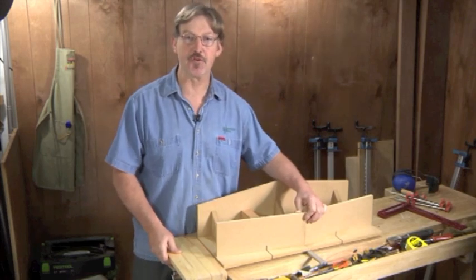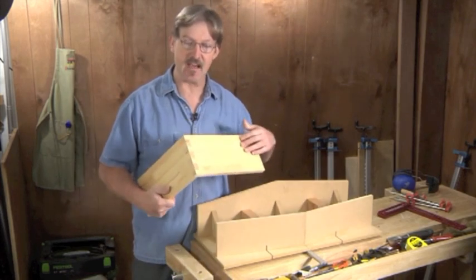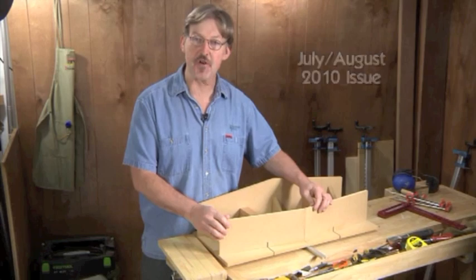Shondra Natsansi here for Woodworkers Journal Magazine. Today I'm going to show you how to quickly and easily cut these strong and durable dovetail joints using this miter slot guided table saw jig that I show you how to build in the July August issue.